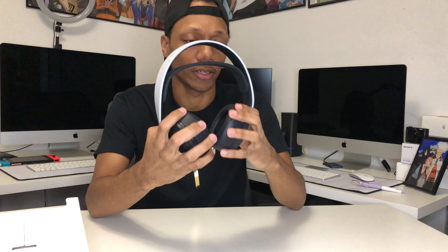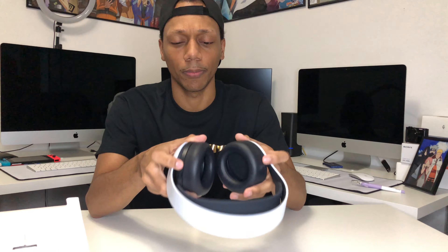Let's see how they fit. Even with me wearing a hat it's pretty snug. They definitely have noise isolation — even without noise cancellation being on, the ear cups go over my ears and I can't really hear outside because they're so deep-cupped.